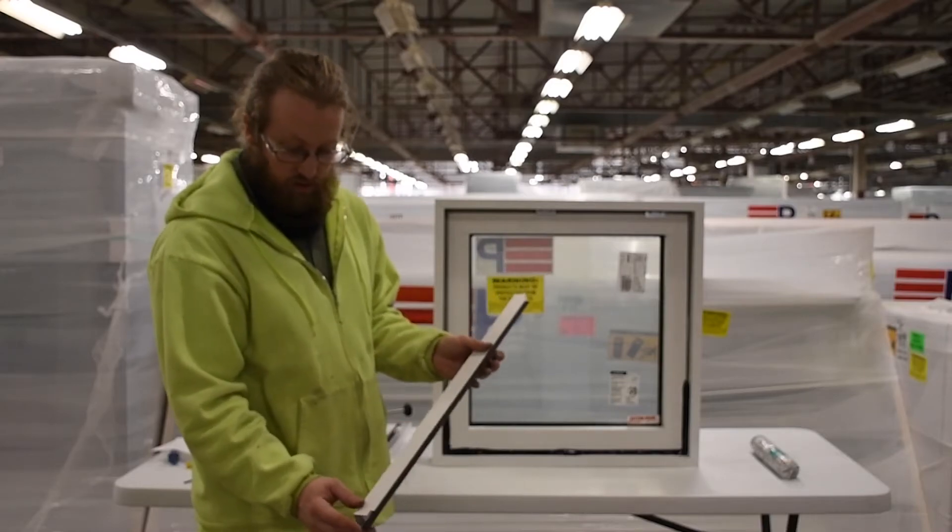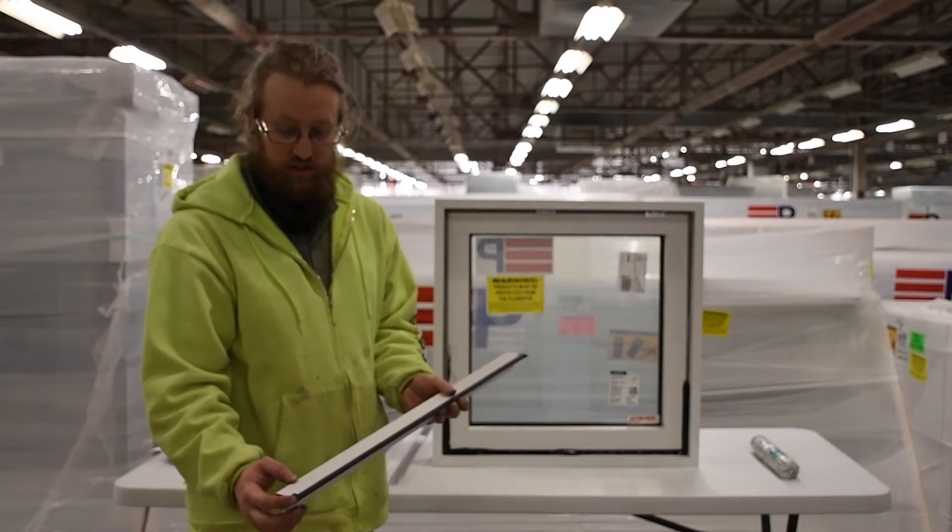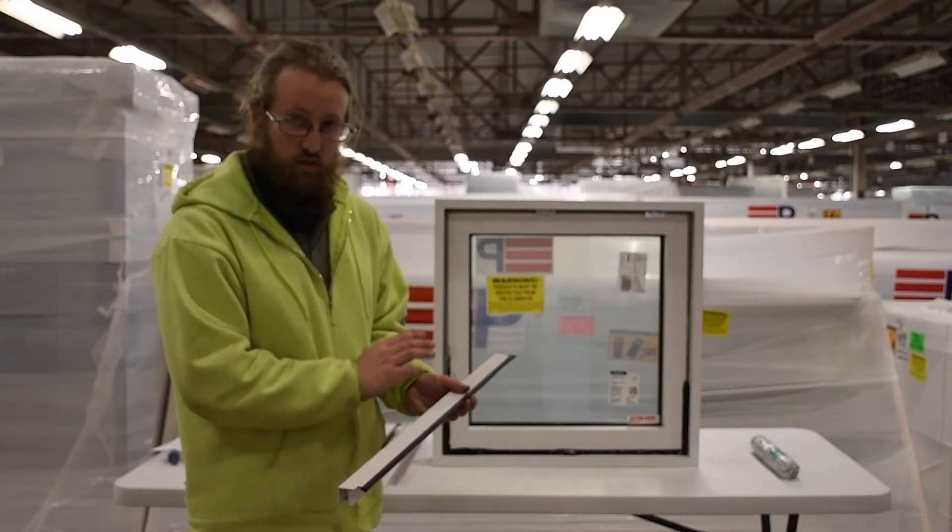The glazing bead that goes with the seal will have pre-cut notches in it to help ensure a quality seal in the product.